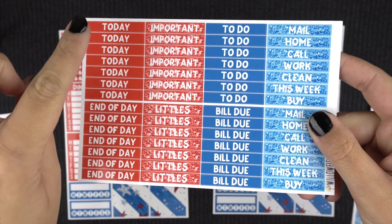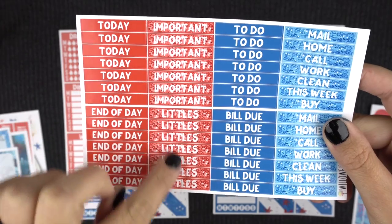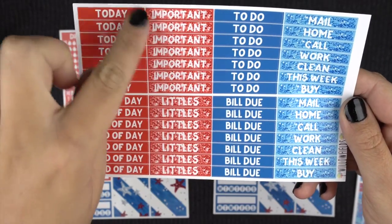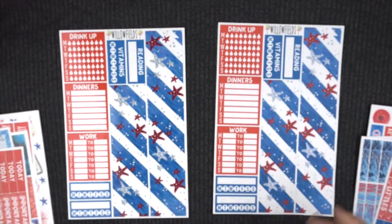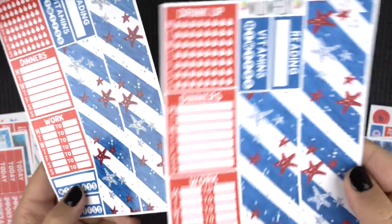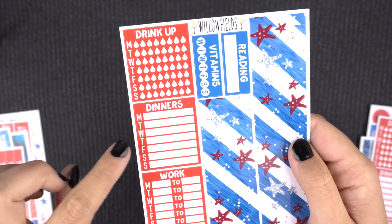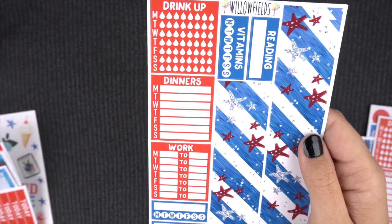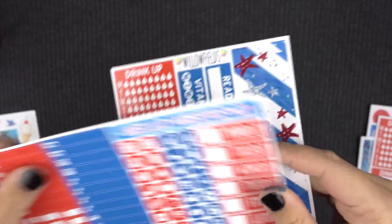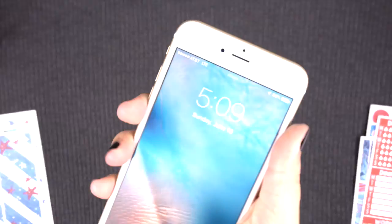Here are your headers. Not everybody uses the same stuff so I try to give you a bigger variety — just like today, to-do, and littles. I know that's what a lot of people use, but some people like to use other things, so sometimes I include 'end of day' and extra stuff. Then here's your bottom washi strip, and this is your little mini customizable sidebar. I try to put the most usable items in there. There are two different work things, so you can put that on your sidebar or just throughout the day.